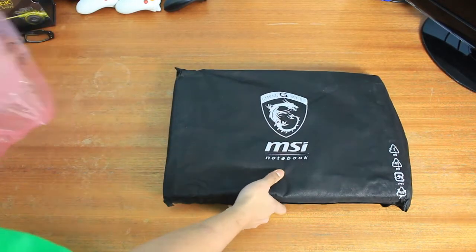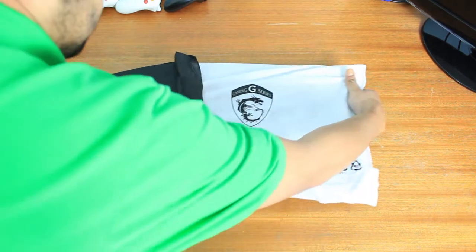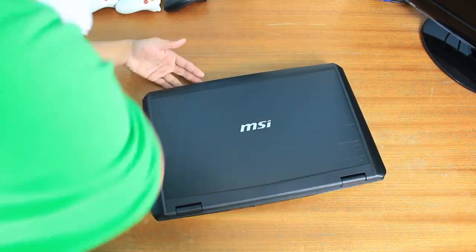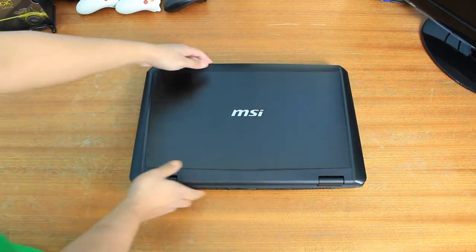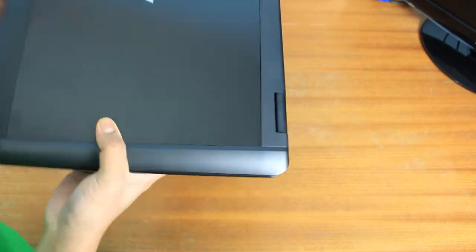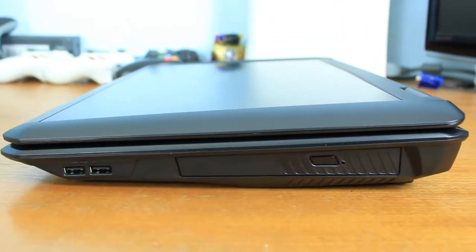The laptop comes with this MSI protective bag so it won't get scratched. And finally we have the laptop — it's actually quite bulky and quite big in size, but then this is a 17.3-inch screen. It's got a brushed aluminium top, or at least a brushed aluminium effect — I'm not sure if it's actually aluminium or not.